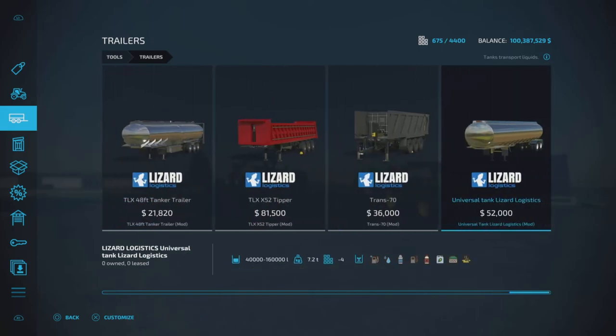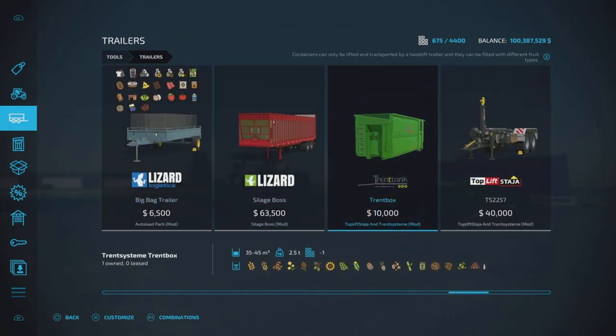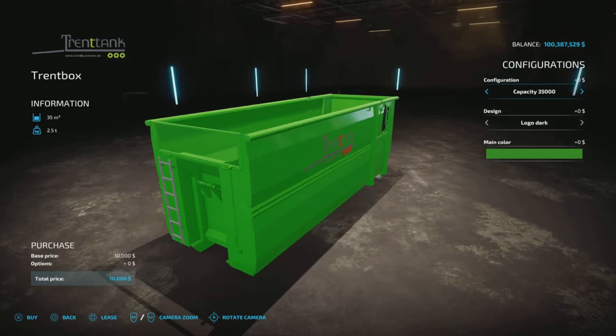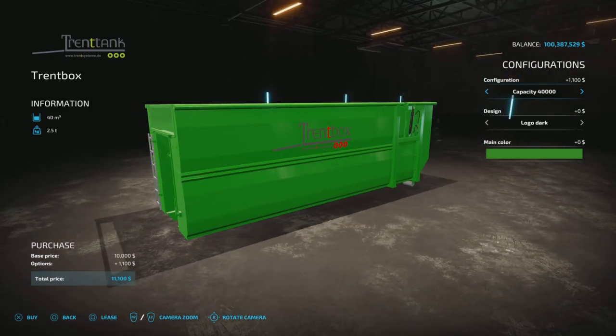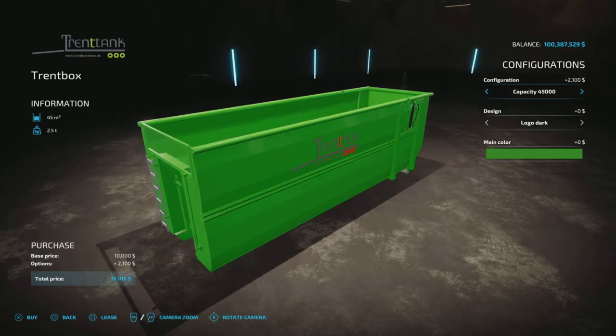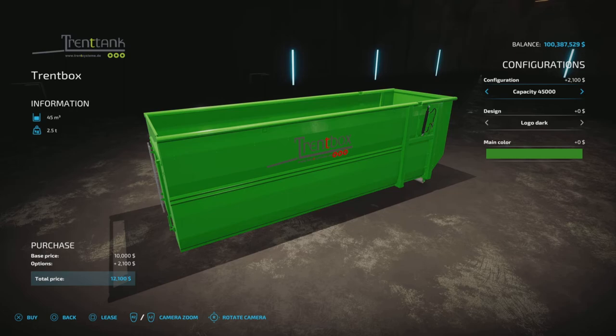The back attachment is the Trent Tank at $10,000 — pretty cheap for up to 45,000 liters of product. We have the standard 35,000 liter capacity, then 40 and 45. Not a lot extra for the 45 — just two grand, so that's pretty sweet.